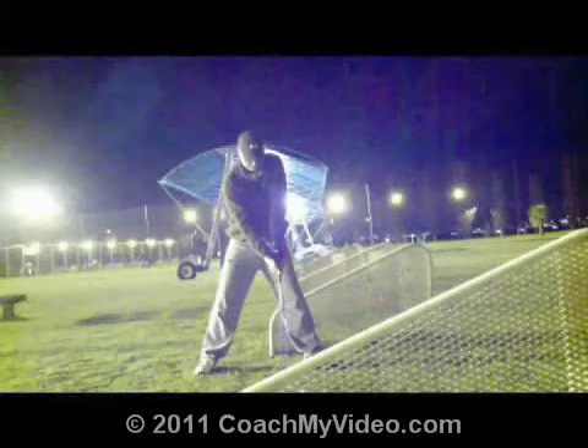I took a look at your driver swing from behind and I have you queued up here from face on, and it looks to me like you absolutely kill it. I don't know if you're in a long drive contest or something like that, but man, looks like you have a big athletic swing.